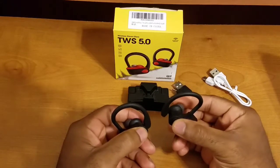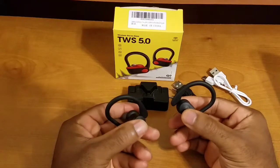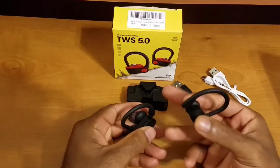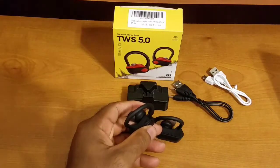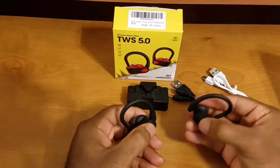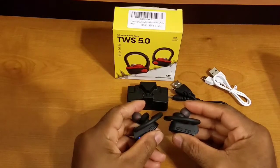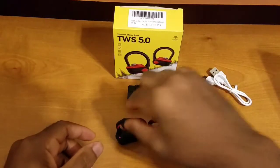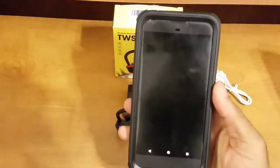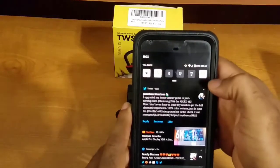Power on the earbuds by pressing and holding the multi-function button on the side. They'll go directly into pairing mode, pair up with each other, and you'll see one flashing LED indicating pairing mode. Press and hold — you'll get an audible tone and your flashing LEDs. Once they're connected to each other, you're ready. Over on your Android device, turn on the display and navigate to Bluetooth settings. Swipe down and tap once to turn on Bluetooth.